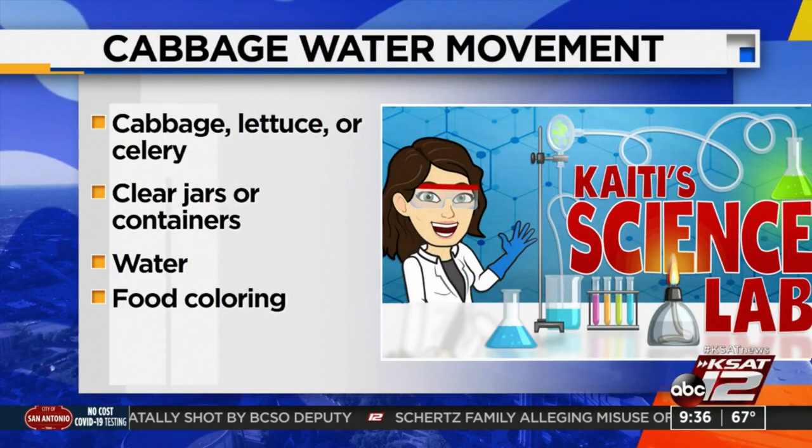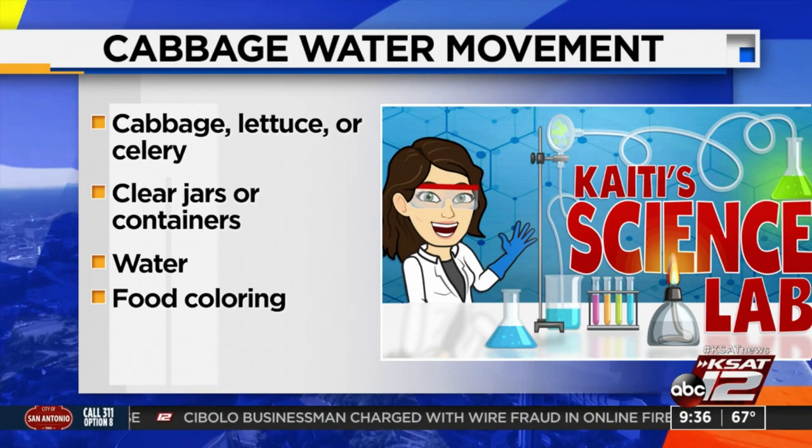This is a kind of low-key experiment. Today we're not blowing anything up, but this is a good experiment to teach kiddos about how plants and vegetables live and thrive. It will also teach them a little lesson in patience. Here's what you are going to need: some vegetables — I got cabbage, lettuce, and celery. You can do a combination or just one or two. Next time you're at the store, pick one of those up. Clear jars or containers — I've got mason jars today — some water, and some food coloring. That is what you need.